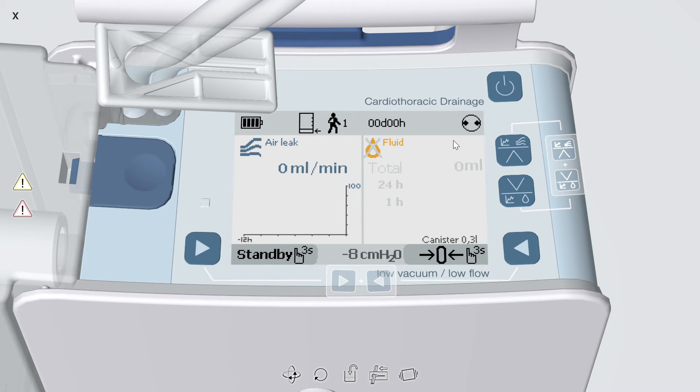You can see therapy is in progress with the rotating circle in the upper right corner of the display. On the home screen, the battery indicator is in the upper left corner. The left side of the screen shows the air leak and the right side shows the fluid output. The device defaults to show the total drainage, 24-hour drainage, and 1-hour drainage. To activate or reset a demand fluid counter, press and hold the bottom right arrow for three seconds — this can be reset at any time without affecting the other values.